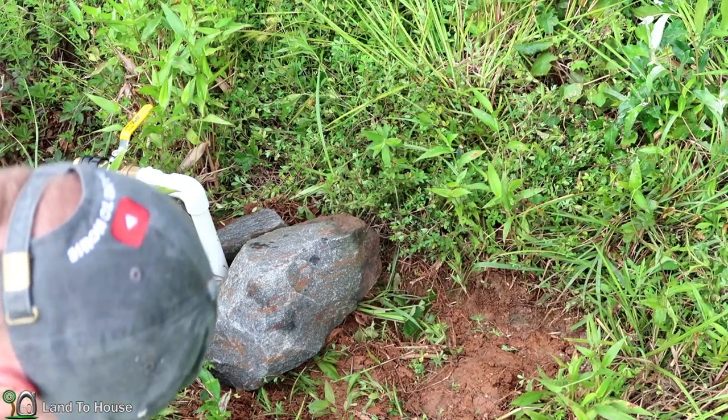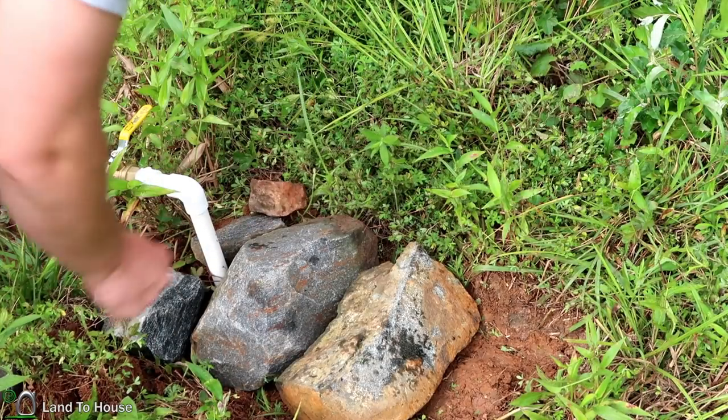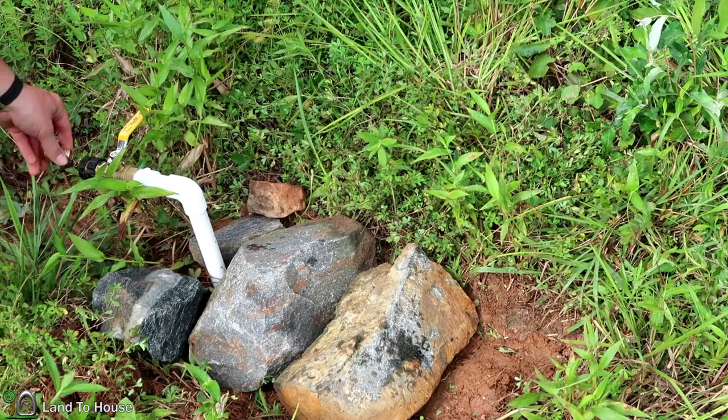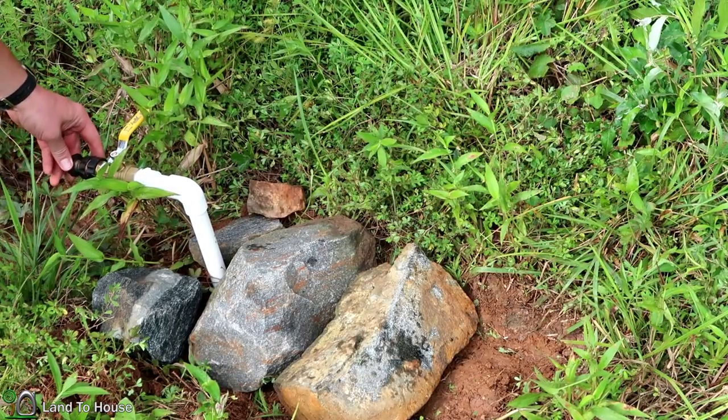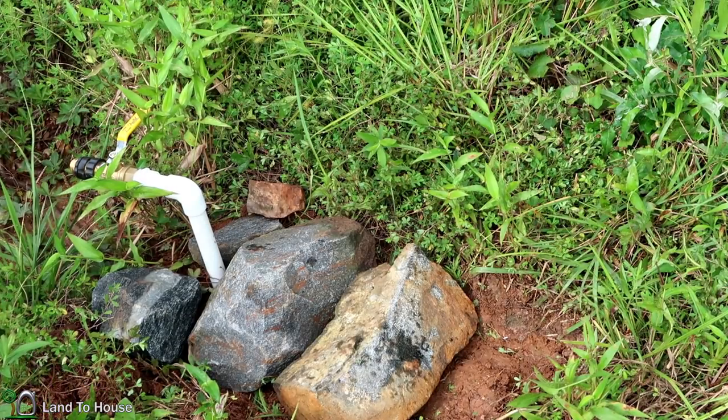Looking pretty good. I'm tossing a couple rocks on here to make sure it doesn't go anywhere. I also added a quick release here so that whenever I'm ready to mow, I can just pop the hose off. Having this quick disconnect is going to be so great for watering the garden and being able to mow without having to get off the mower and move the hose. But we can't test this until the ram pump is fixed — silt is building up on the intake. So let's head down to the creek and work with that.